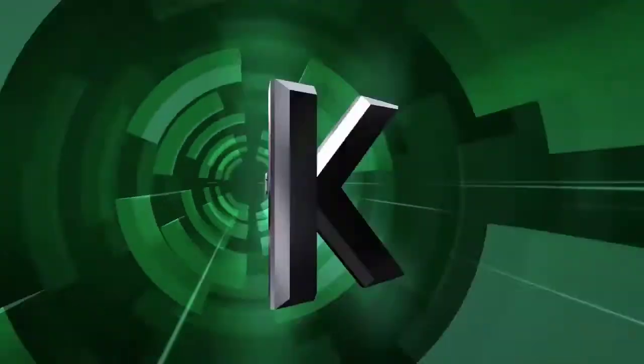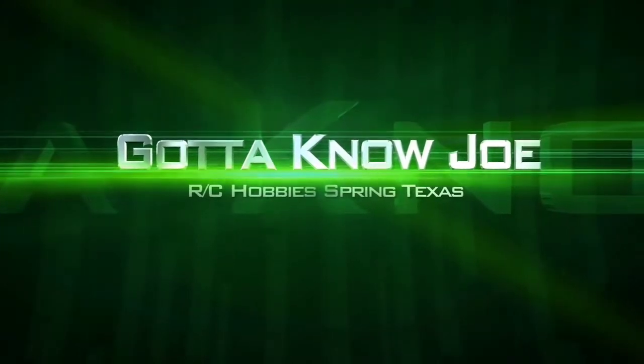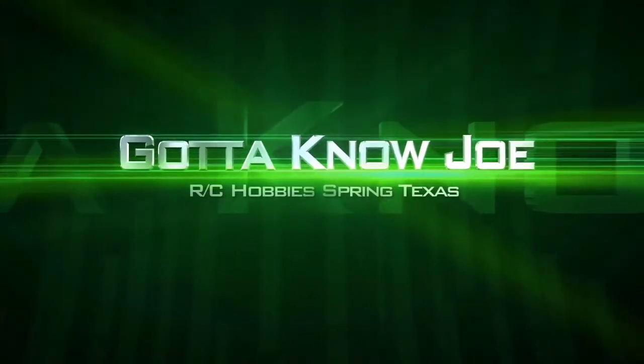Excuse me over there, quit with that. 3 a.m. and the doctor's in.